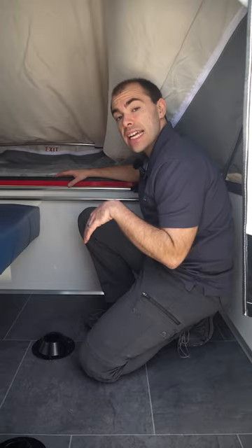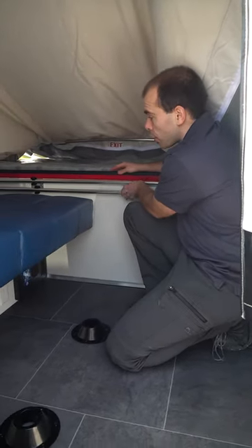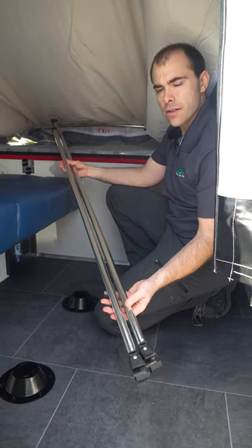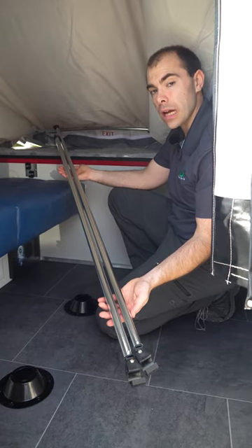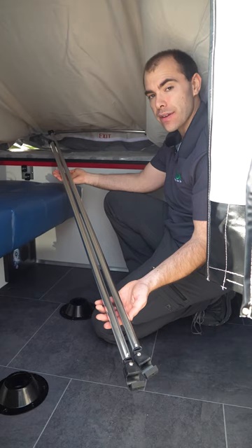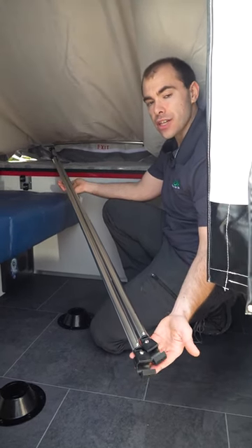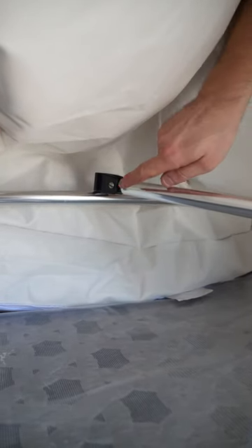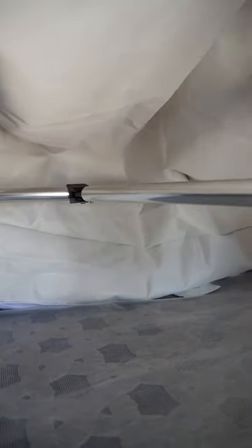Now I'm inside the tent before it's finally set up. I want to insert the roof crossbars — you can see they're clipped onto the wall for travel. On the Air 60, we have two different lengths: a short and a long. The long goes over the bed; the short goes above the living area. They have a hand-like clamp that's secured to the bimini pole. When inserting the roof crossbars, make sure the screw heads are facing down, not up towards the tent, and just clamp it on.